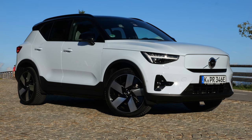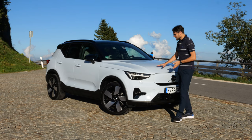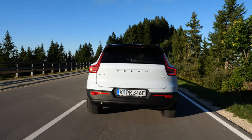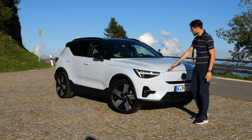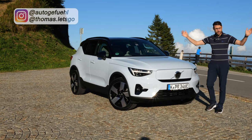I have always liked the Volvo XC40 and its SUV coupe brother, the C40, but in the electric version, the range and efficiency were a little bit off. This is about to change, or is it? We're going to find out with the upgraded XC40 here with Thomas Nauticoefuel in 4k, full screen, full length.